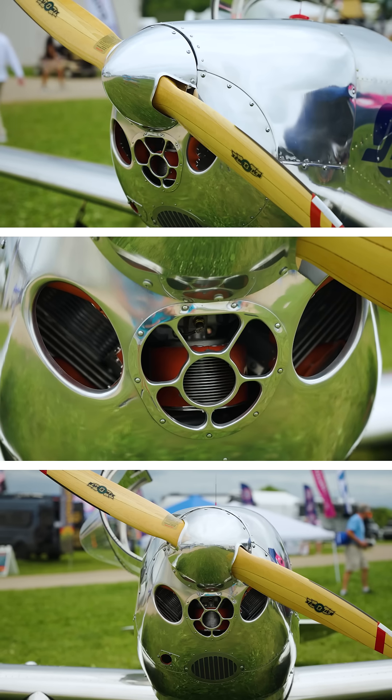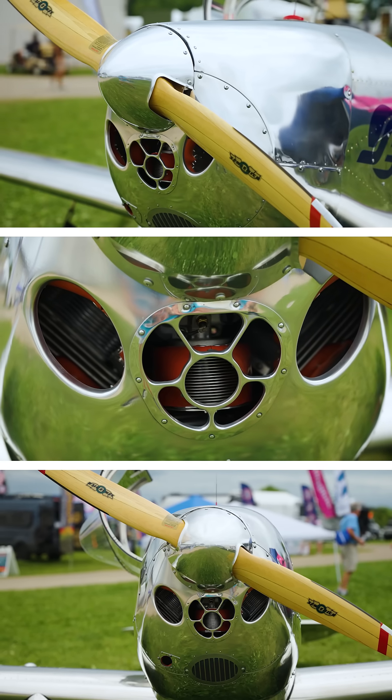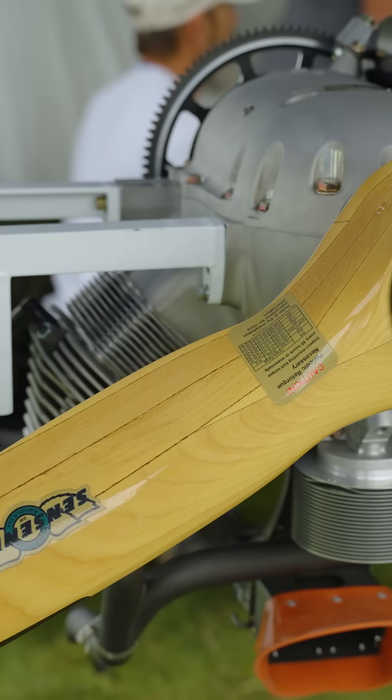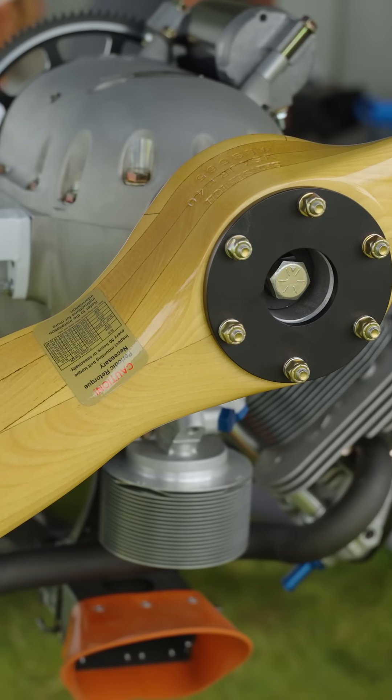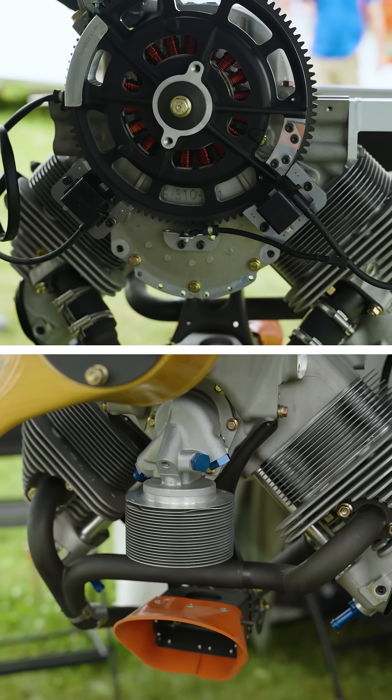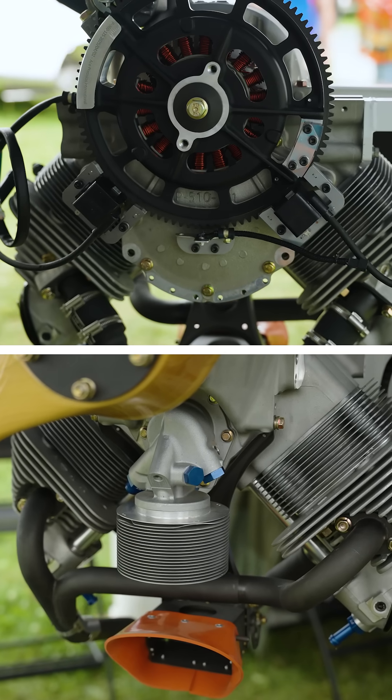The engine is our engine. We call it the Spirit V2. It develops 42 horsepower at 3,000 RPM — that's a C-level rating. It's an inverted V-twin, dry sump, 3-quart oil capacity. It burns two gallons an hour.